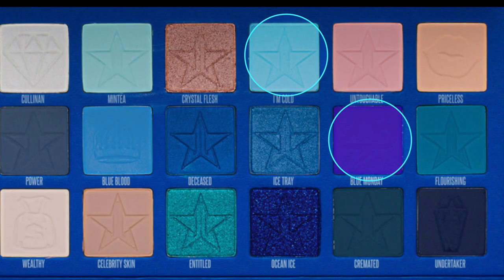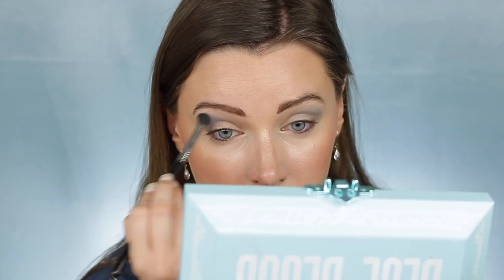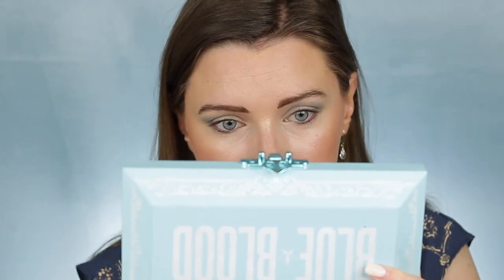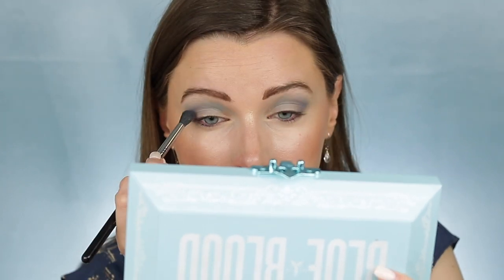Look four is inspired by Luna Lovegood from Harry Potter. I'm mixing the shades I'm Cold and Blue Monday and placing that into my crease, blending that up and out toward the arch of my brow — I wanted to create more of a periwinkle color, so that's why I mixed these two shades together. This is going to be a very soft look and very wearable, but it's still very unique. I'm next taking the shade I'm Cold and placing that on the inner portion of my crease. Then I'm taking the shade Blue Monday and adding that on the outer V, packing that into the outer corner and blending that into my outer portion of my crease and also under my lower lash line.